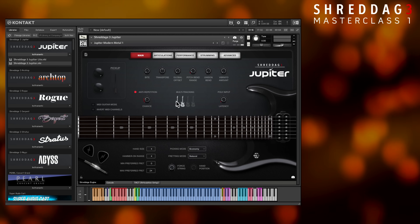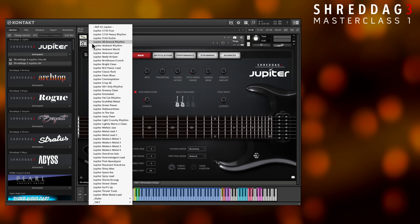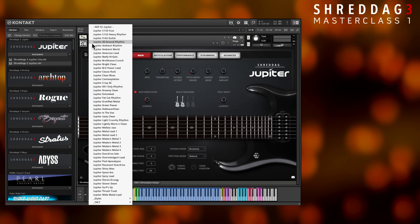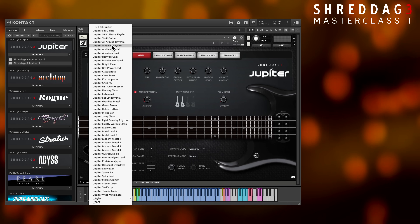In addition to distorted sounds, best for hard rock and metal, we've included clean tone presets as well. These are minimally distorted and enhanced with effects like delays, reverbs, and choruses. They're perfect for playing chords, arpeggios, or any other softer material. Usually these tone presets will have "clean" in the title, or other soft-sounding words like "ambient" or "soft".